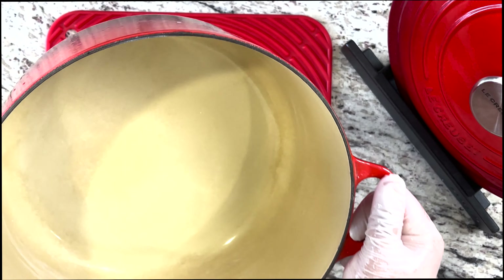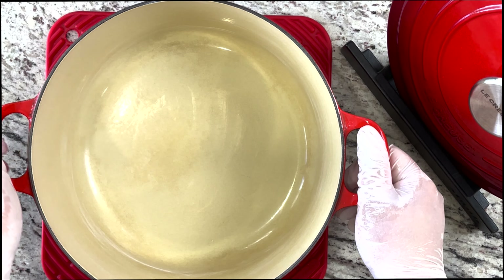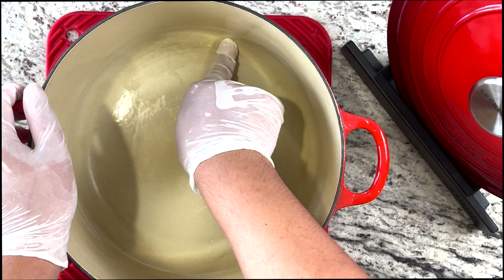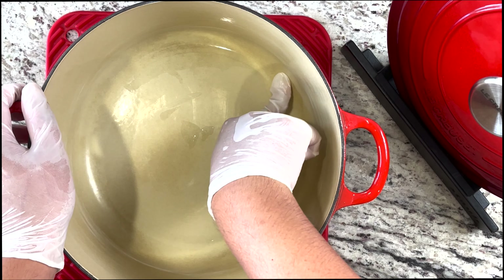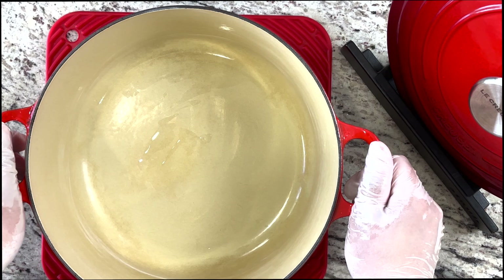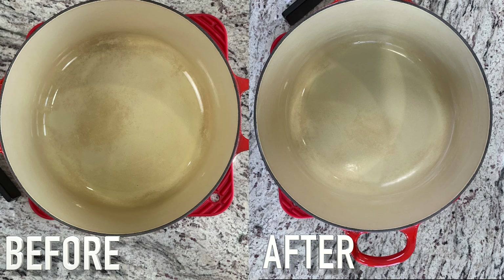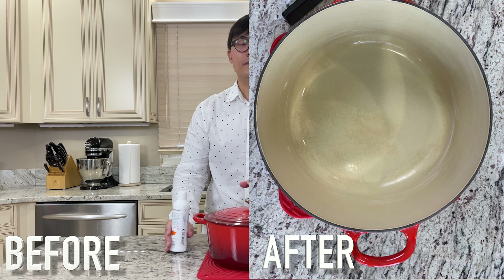I think I've got most of the stain now, as much as possible. Unfortunately, there's some staining on the side that's really hard to get off. Let me take a photo first so you can see the results of how it came out.